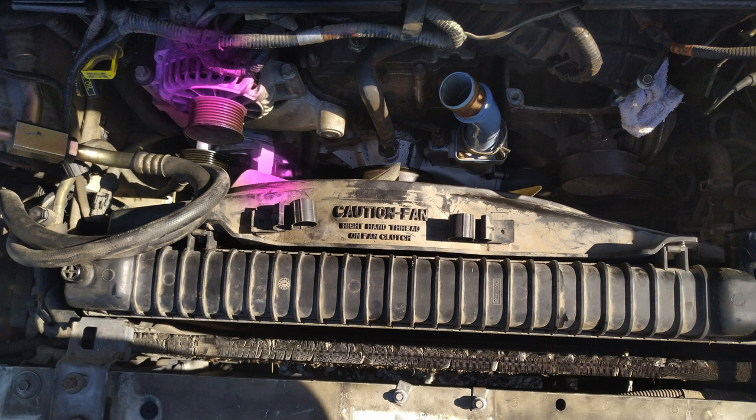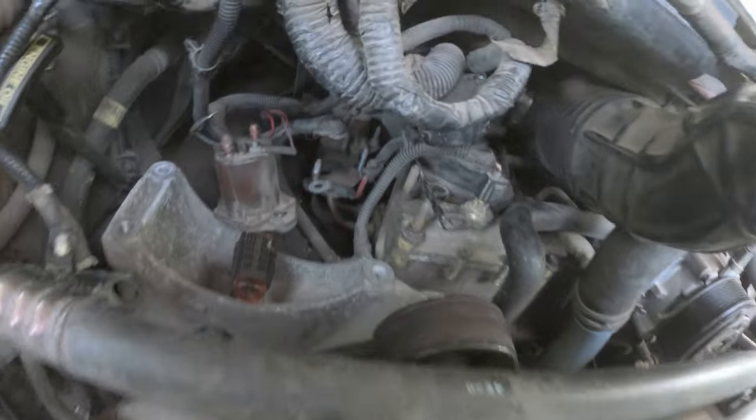After you remove the air cleaner, go ahead and pull off the belt. There's a little quarter-inch belt tensioner — you get a breaker bar, twist it to the right or left, and lift the belt off. Once you have that off, go ahead and remove your alternator on the left-hand side, or whatever device is there.